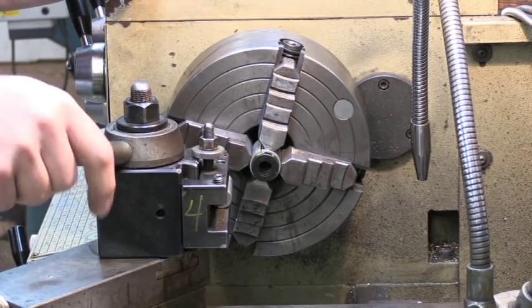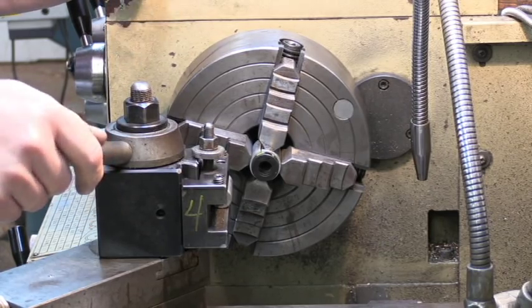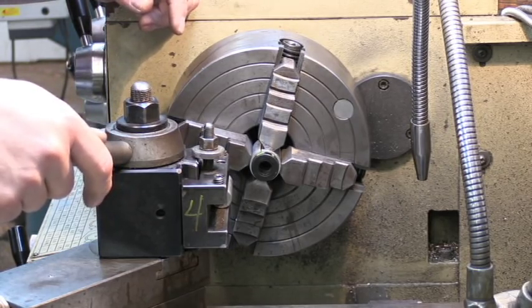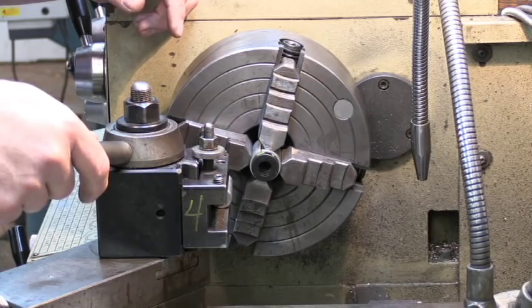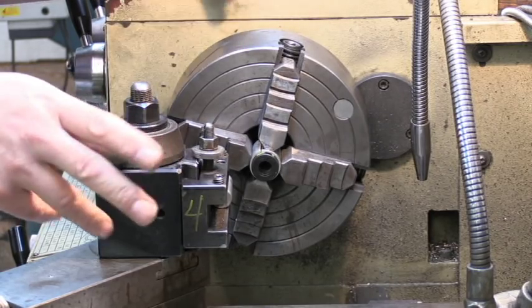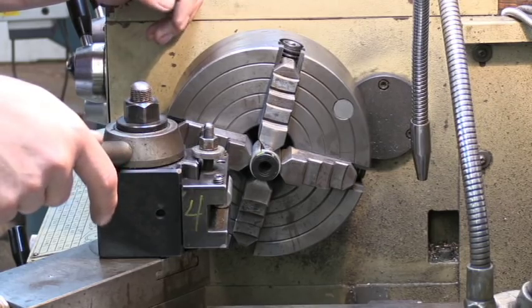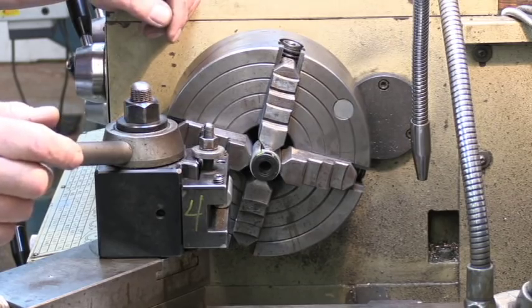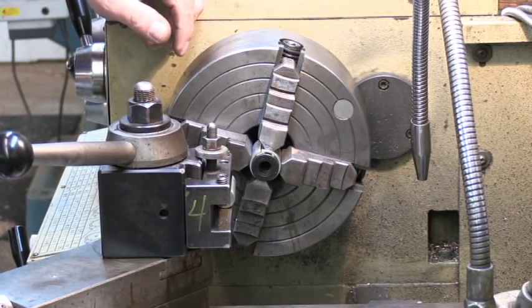If this stuff is as hard as they say it is, we may not be able to cut it even using carbide. But if I can get 2 or 3 thousandths off of it — maybe break through the hard coating — then I'm just going to run a half-inch chucking reamer through there to get a perfect half-inch diameter hole. So let's see what happens and hope for the best.